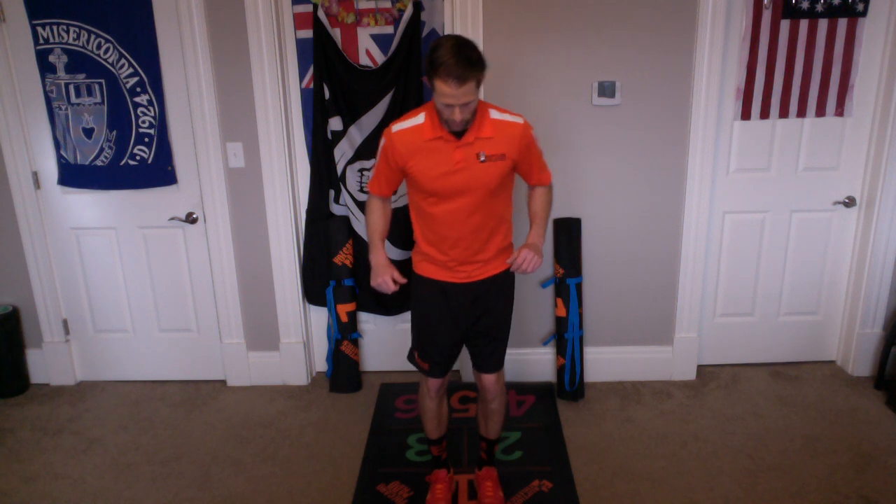We'll do a second set together. Here we go — we have our feet in orange one, we're gonna go over pink four, over pink six, and begin. Over and over, one. Over and over, two. Over and over, three.